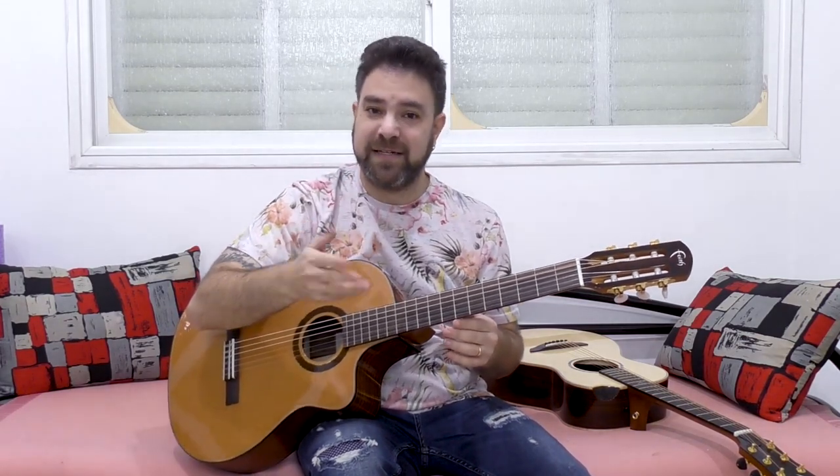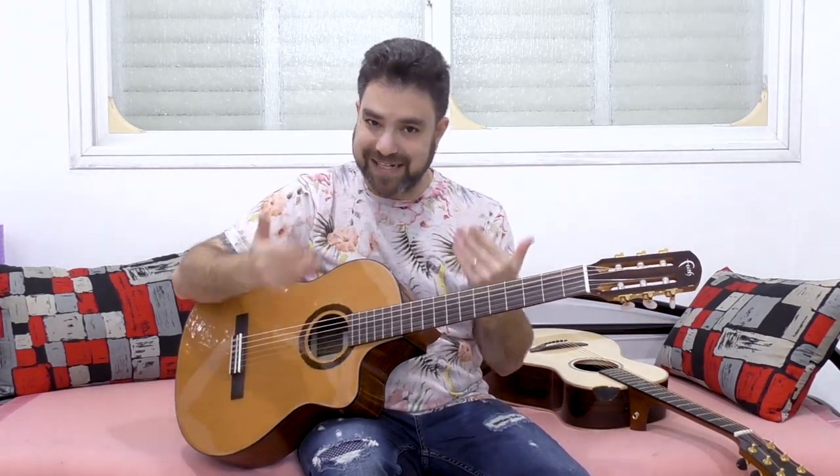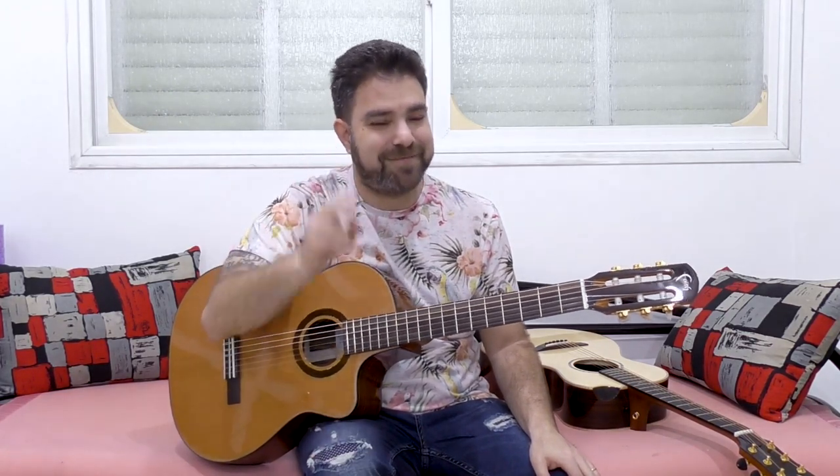In the next videos we're going to explore each of these sound expressions and techniques more in depth. This was kind of an overall comparison. In the next video I'm going to show you how you can make the best of your classical guitar. Thank you very much for watching — subscribe to the channel if you haven't already, and I'll see you in the next lesson. Bye for now.